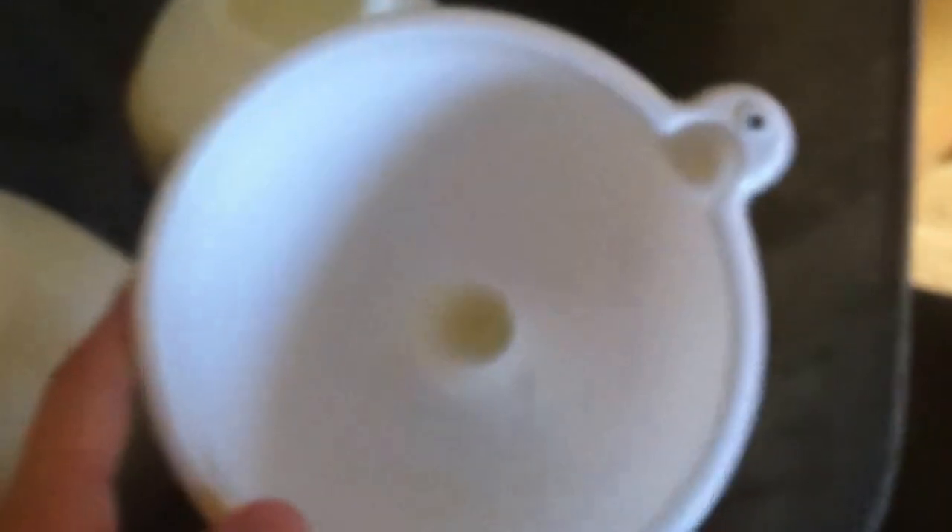Alright, so the hard part is done. We've already milked the cow and filled the bottles with milk already. We use this nice little funnel so we don't have any issues with spilling or anything.